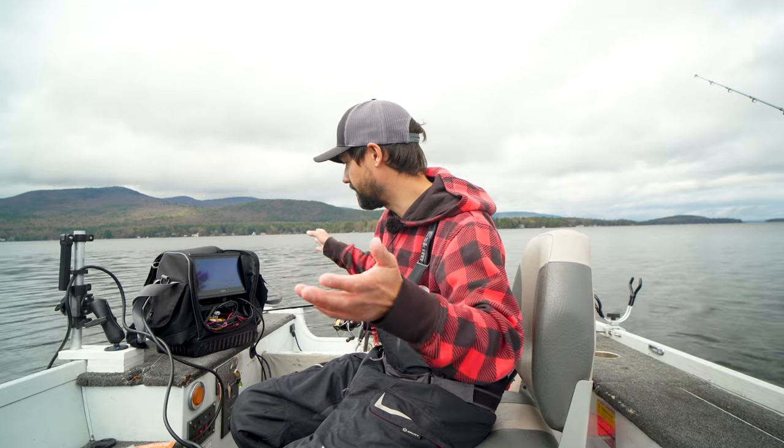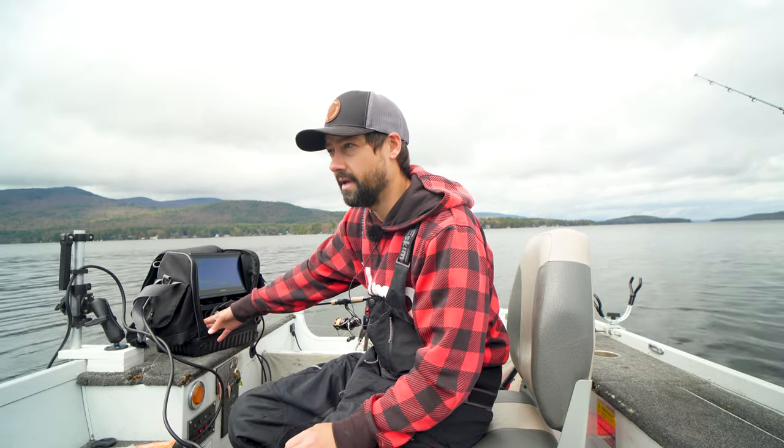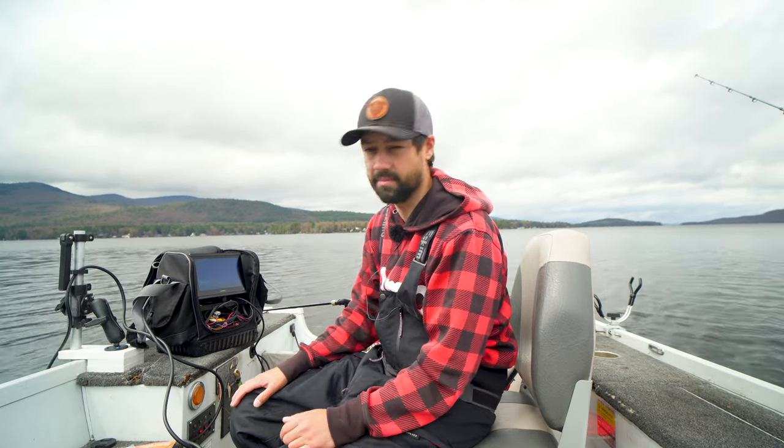I hope you guys learned from my mistake and either call Garmin and figure out a way to network your boat, or be okay with a shuttle. There are more expensive shuttles out there like Arc Lab and a couple others that make metal ones. This one works for me for right now. I wish I had upgraded the pole — that'll probably be next year — because it is kind of a wonky system, but it does work. Thanks for watching.